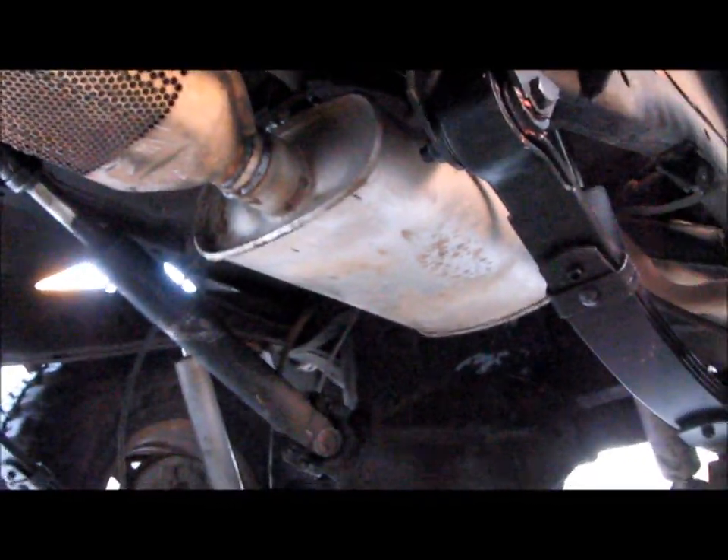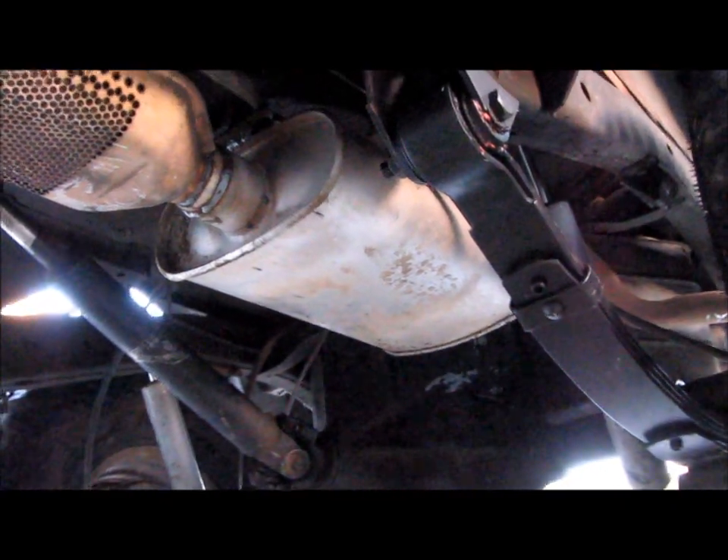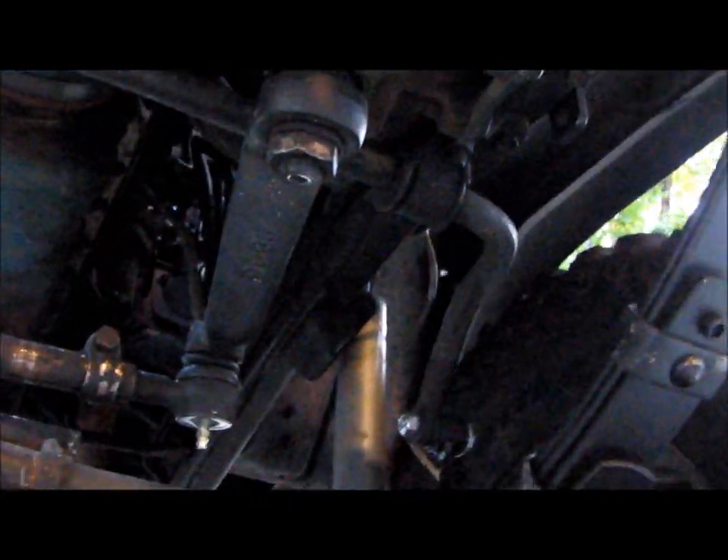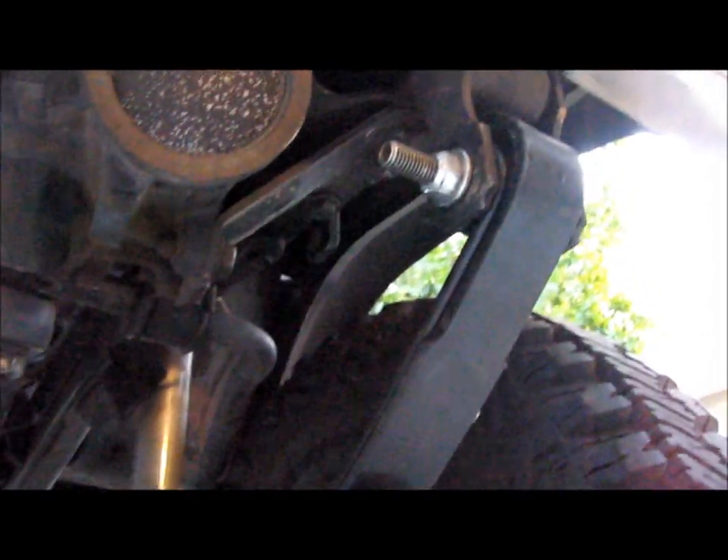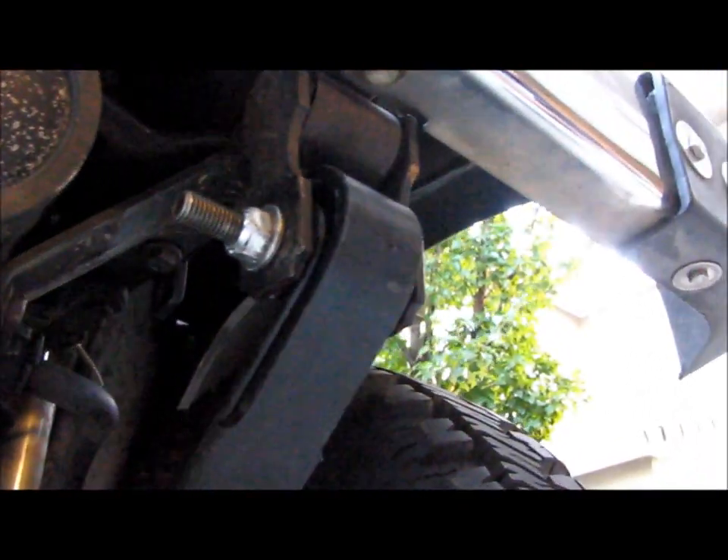Drop pitman arm. It just passed California smog, no problem there. Drag link — all new steering, tie rods, tie rod ends, drag link. New hardware on all the springs.